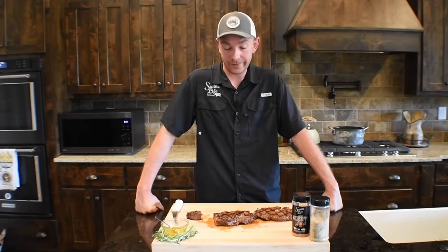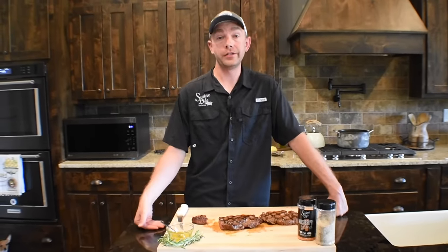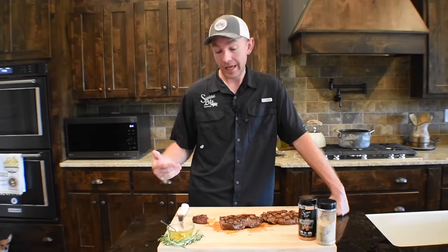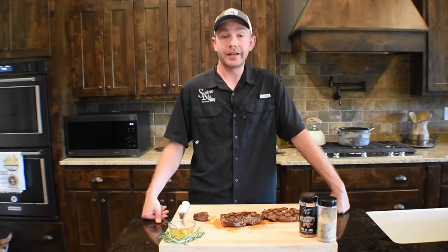So that's a wrap for us today at Swine Life. I appreciate y'all checking this video out. If you've got any questions, please don't hesitate to shoot me a message on Facebook or Instagram — I'll be doing my best to answer anything you've got. Make sure to subscribe to our channel and check us out next time.